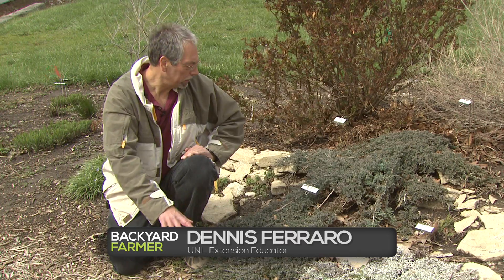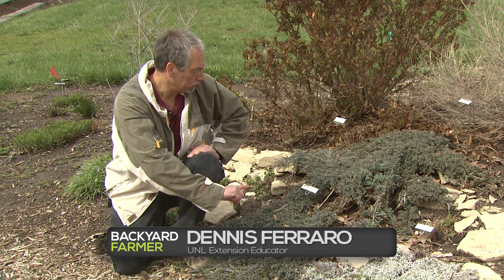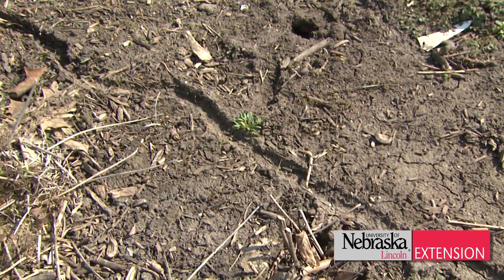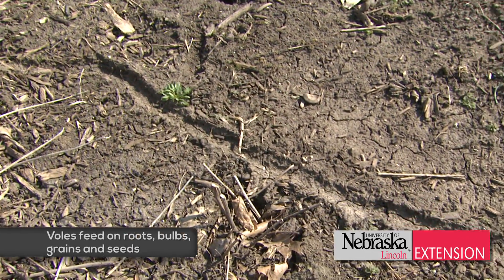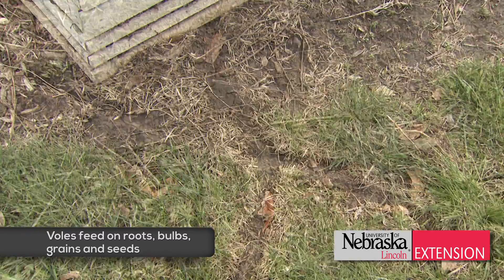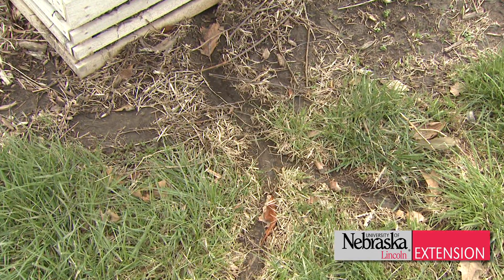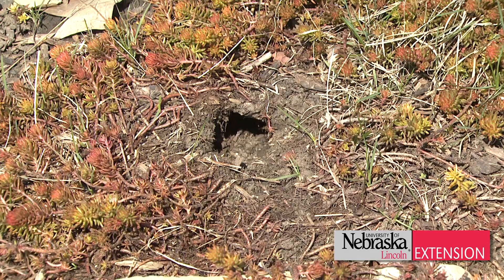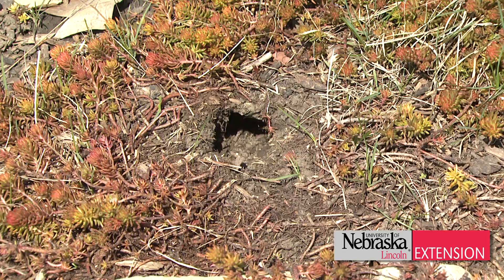In the spring when you start in the garden and look out, you may see many signs of evidence from voles. All during the winter, voles were under the snow working in your garden. They leave trails and holes, and they may have done some damage to low-lying bushes and bulbs throughout the garden. So definitely look through your garden in the spring for the evidence of voles.